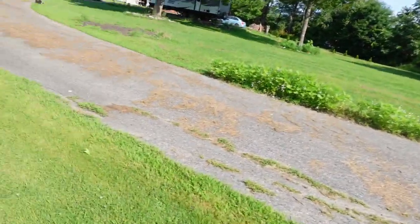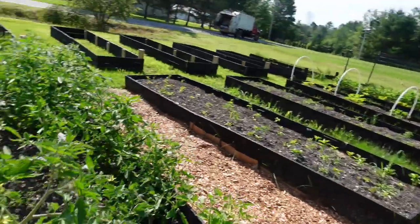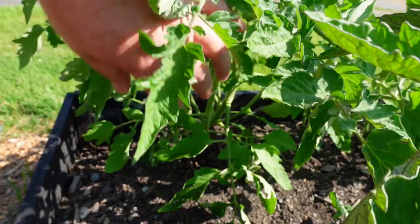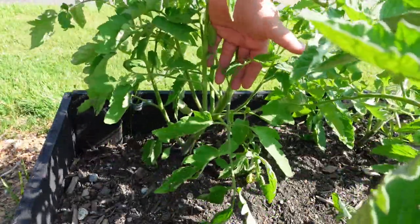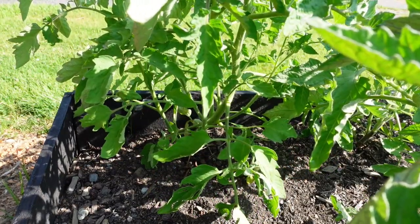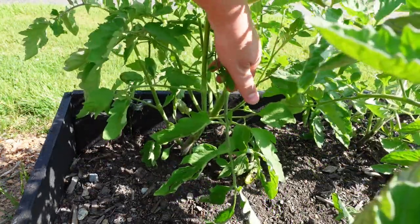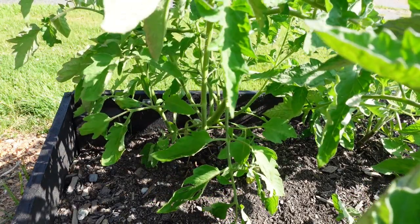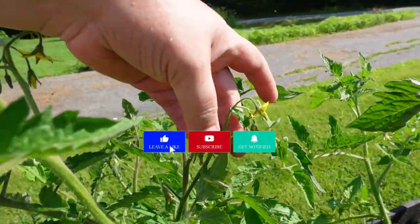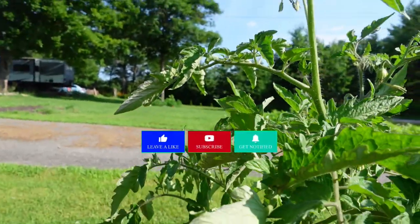Let me grab my scissors. I want to talk a little bit about tomatoes. You're going to see that this branch right here has one shoot coming up and the leaves are pointing down. In order for good airflow — especially if you plant them close like this — you need really good airflow. So this is something you'd want to prune, and I'll go into more detail about that in just a minute.